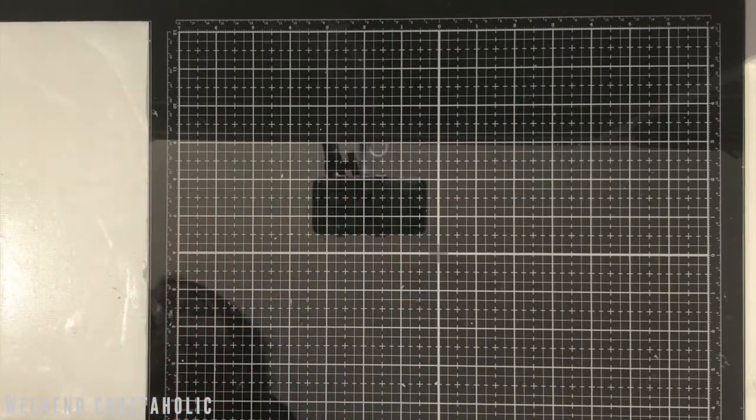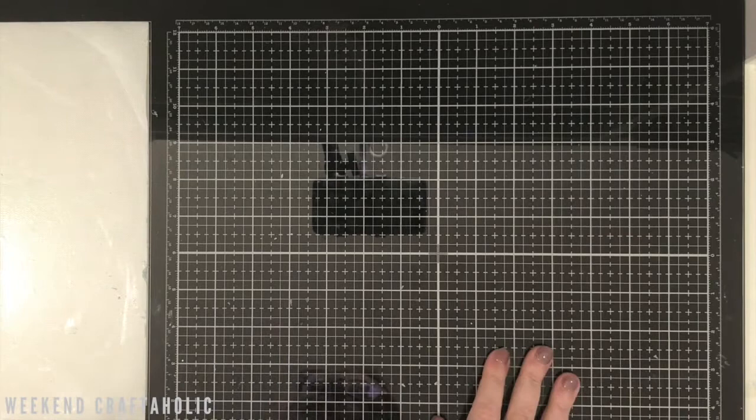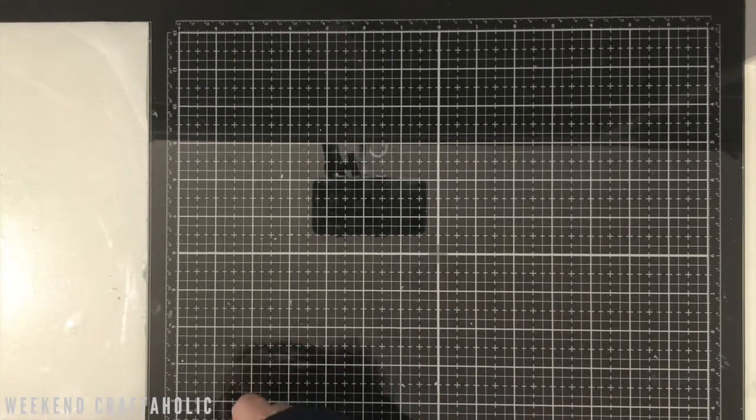I guess my paper trimmer came pretty close, but my poor paper trimmer died a death. Even with new blades it's just got jammed. I think I'd overused it trimming down all of those paper scrap pieces.